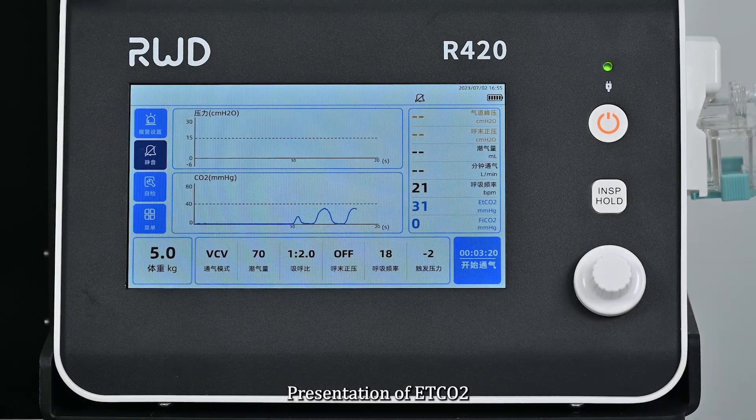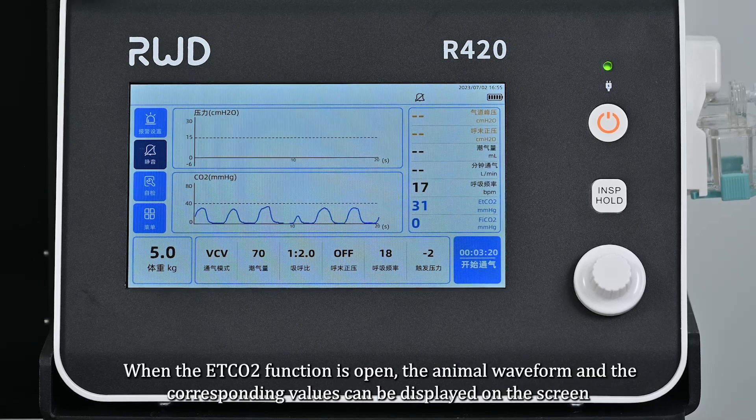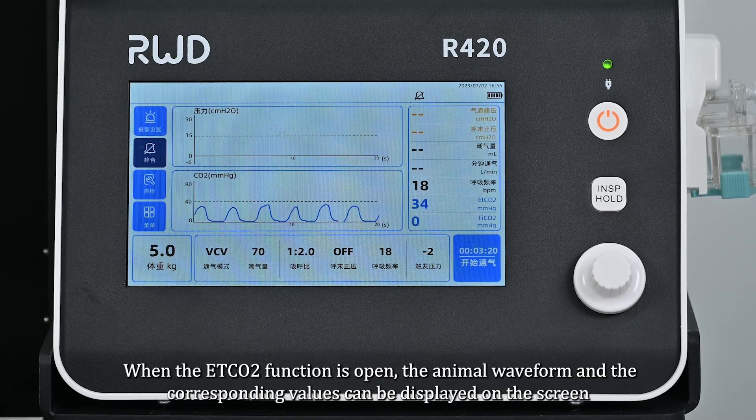For ETCO2 presentation: connect the sampling tube to the interface. When the ETCO2 function is active, the animal waveform and the corresponding values can be displayed on the screen.